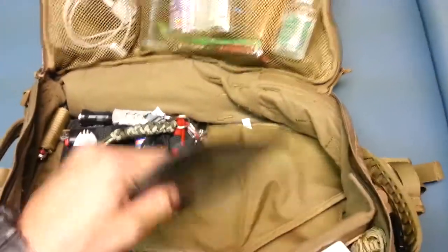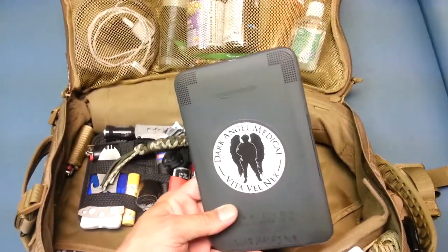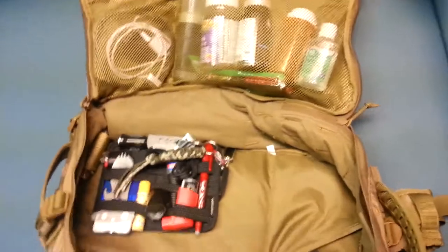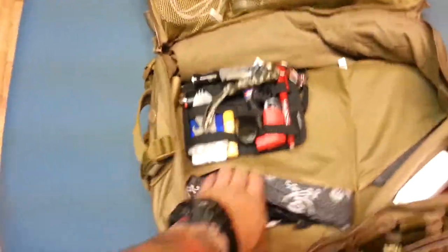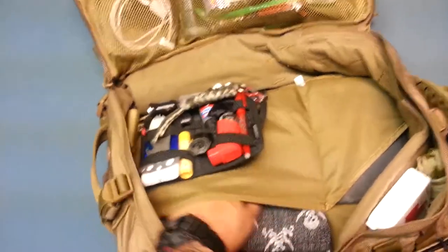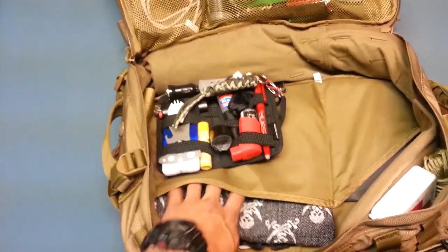I have my Kindle — this admin pouch fits it perfectly. Shout out to Dark Angel Medical. I'm going to be taking one of their training classes in October when it comes down to Tucson. This admin pouch right here can accommodate a tablet or a netbook.